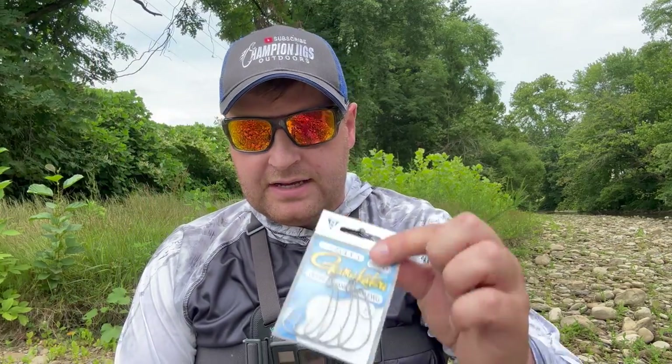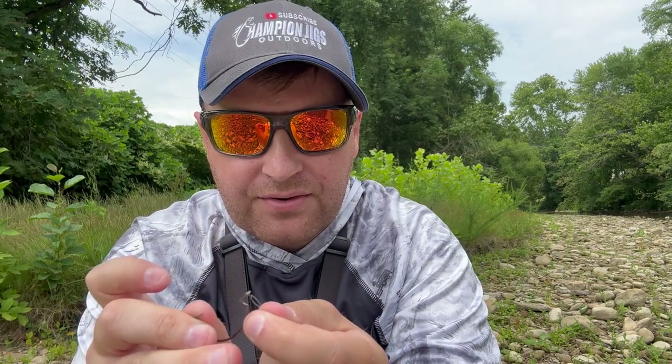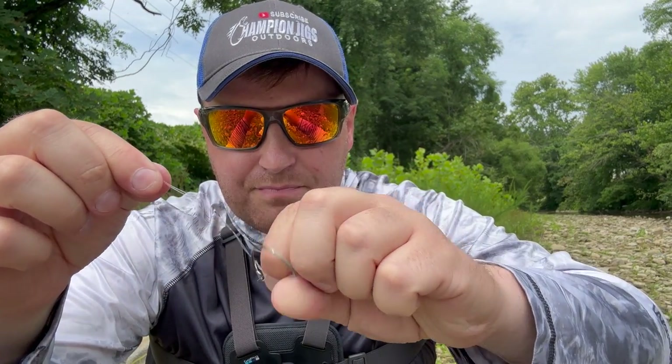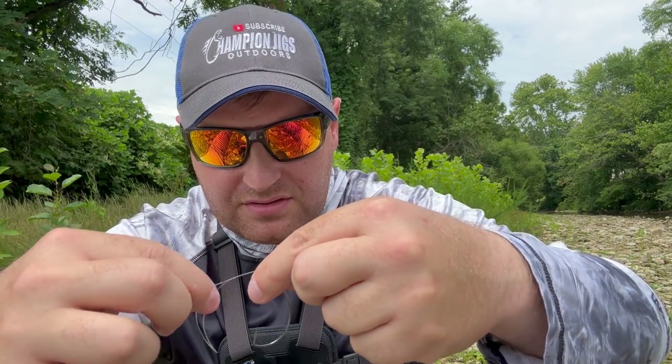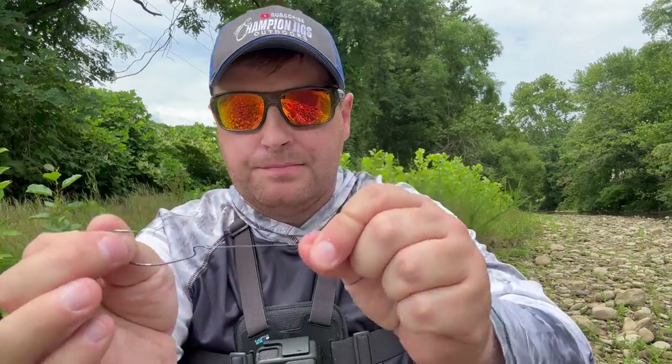All you need to rig this is one extra wide gap hook. I like Gamakatsu — I'm a Gamakatsu guy. Quick Palomar knot tutorial: double your line, pinch it together, run it through the hook eye, make a simple knot, that's your loop, run that over the hook, pull, wet it, done. Bite the tag — Palomar knot on the hook.